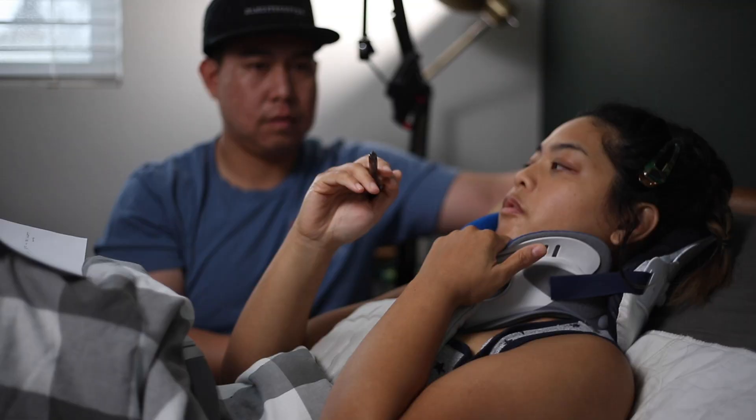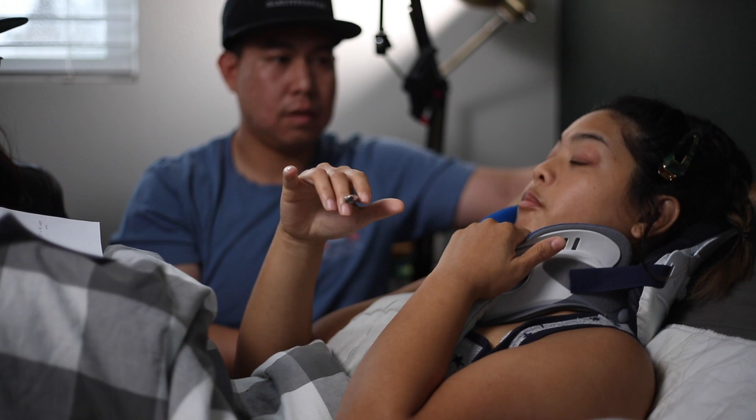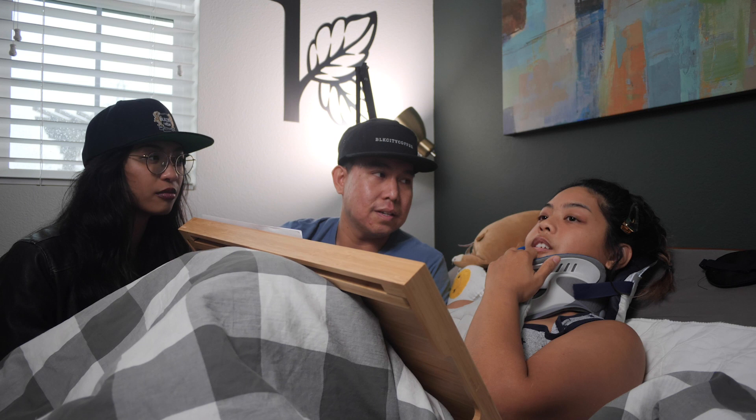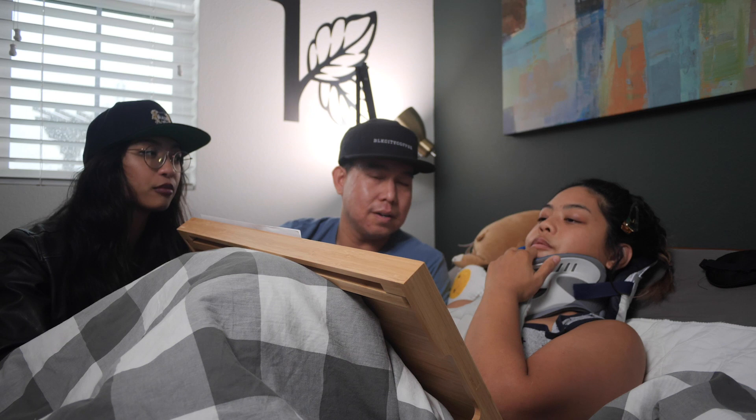We're going to break this up into maybe two or three videos. The first video is going to be pretty simple — we're just talking about setup and safety, which is the most important. You can't do roasting correctly and long-term if you're not safe, and it's a big deal.